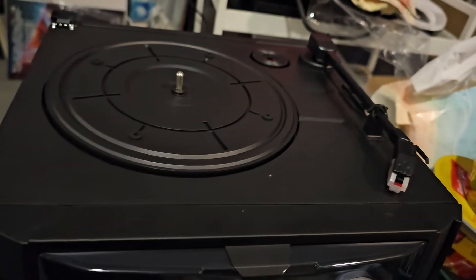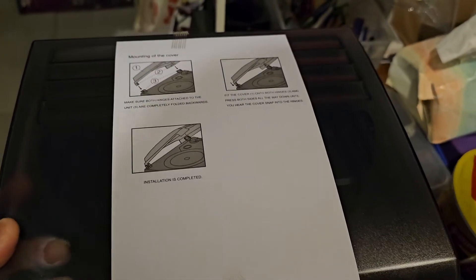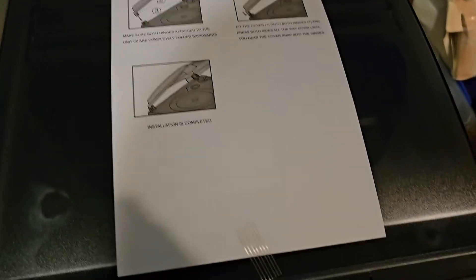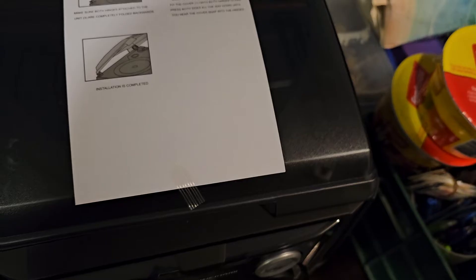There is a lid that came separately — let me just grab that. There's a lid there. I need some additional light to see exactly how to attach the bottom bits. I don't want to force it or break it, so I'll wait till I can get a torch or use my phone light after I've finished recording.